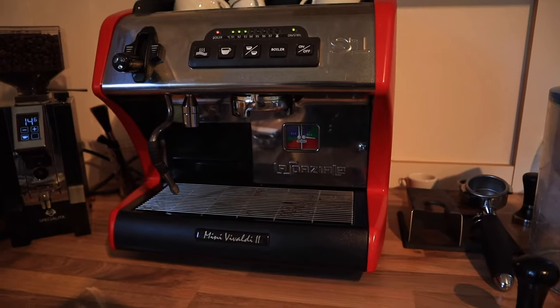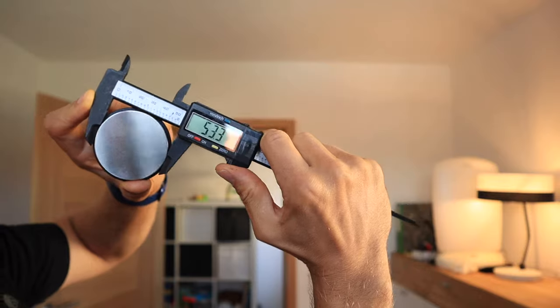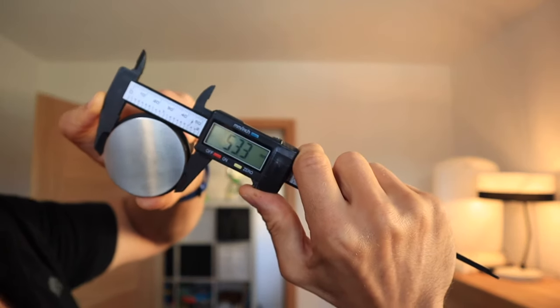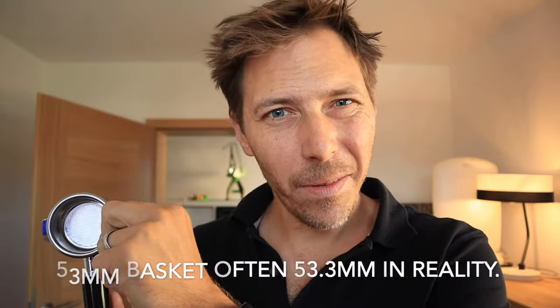Let's talk about the specifics of this tamper. Most important for me is the diameter — I've got my trusty calipers here. I have a La Spaziale machine, which is 53 millimeters. You can see this comes in at 53.3. The baskets these come with are generally a little bit bigger than what they say: if it says 53 it's generally 53.3, and if it says 58 it's generally 58.4.